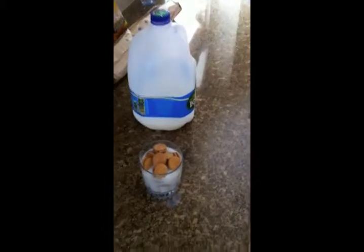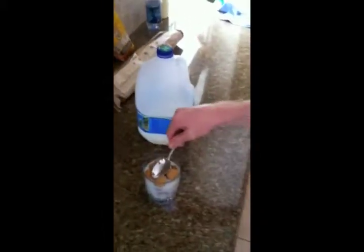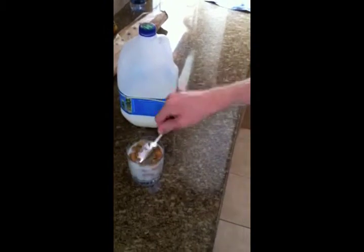Then you get a spoon, push it down as much as you can, and you wait.